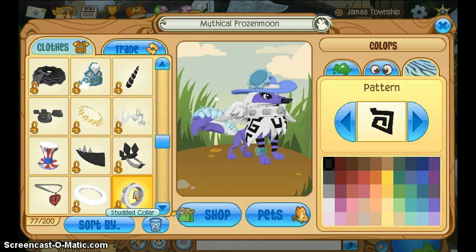I guess you could also use this strut color — it also looks nice. So that's pretty much how you look good as a baby.